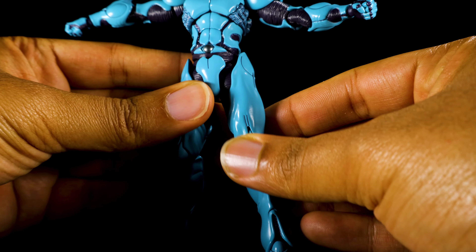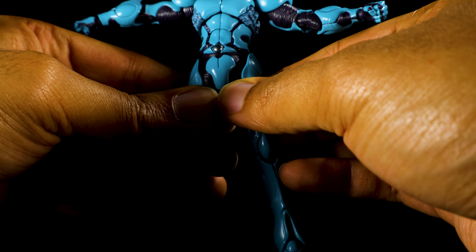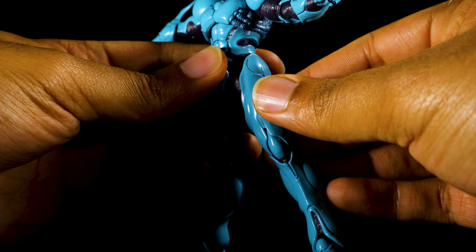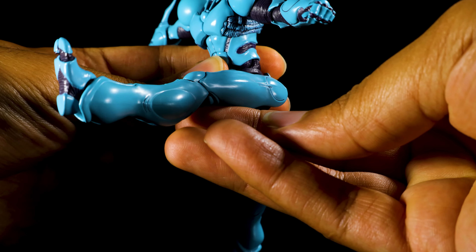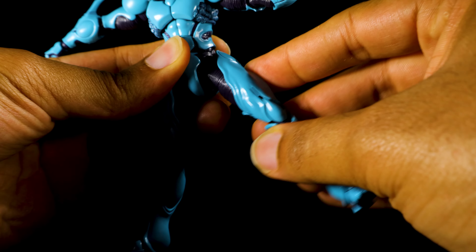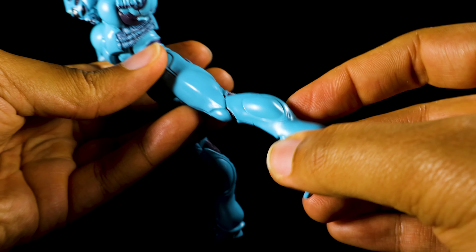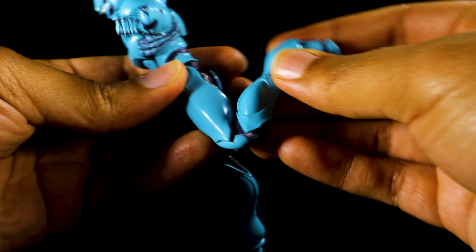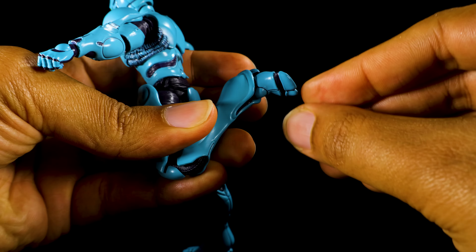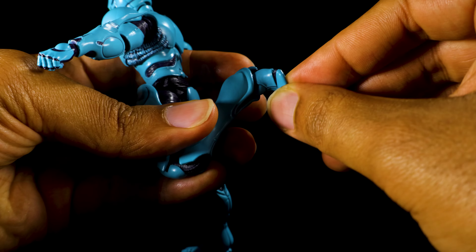In the waist, we can lean forward, backward, twist side to side, and lean side to side. Moving down to the legs, to get the full range of motion we can actually pull the hip joints outward. So we can kick forward, backward, and come to the side. We have a thigh swivel, very nice double-jointed knees, feet that can tilt and swivel, and the toes are articulated.